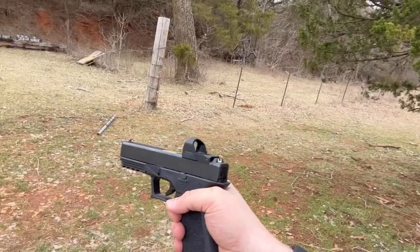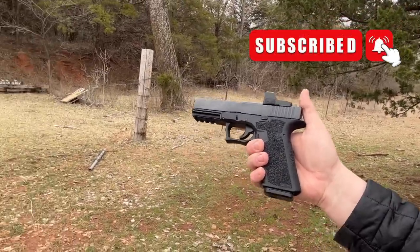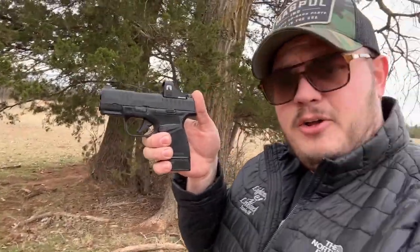For the RMR one, we got the A20 here on this P80 Glock 17 — runs like a freaking champ. And then testing out the A17, we got a Springfield Hellcat right here. It's pretty slick. So we're going to test these out today. So far, I think they're pretty good quality for the price. Let's get to it.